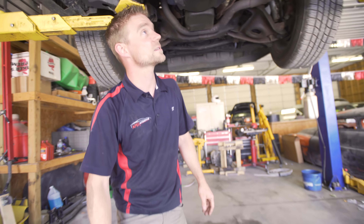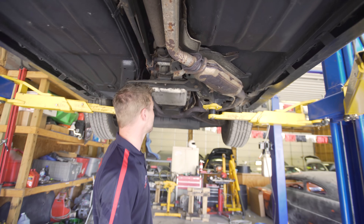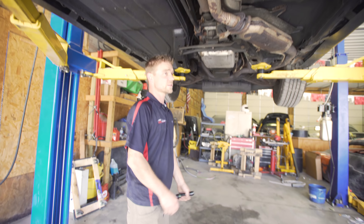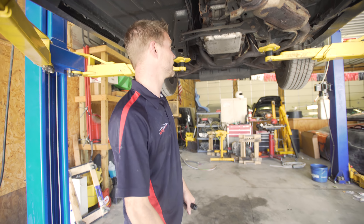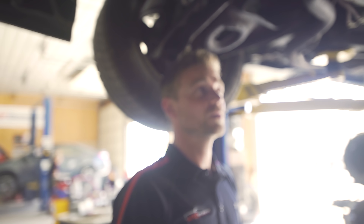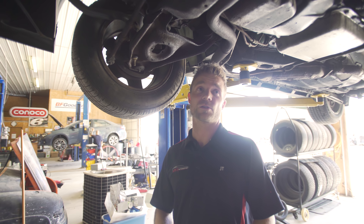Everything looks fantastic. Rusted out cat, rusted out exhaust — it's going away anyway. Everything we've seen so far says my buddy bought a good car and did a good deal. We didn't find anything majorly visually obvious to be wrong, so now we're going to do what's called a shakedown of the suspension.